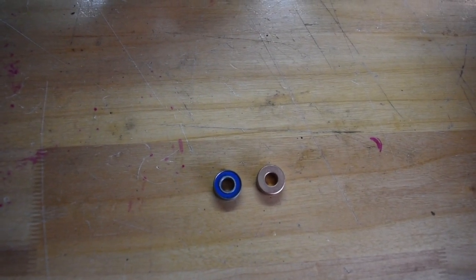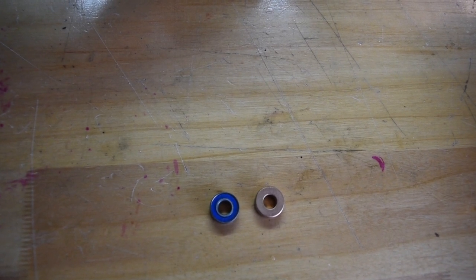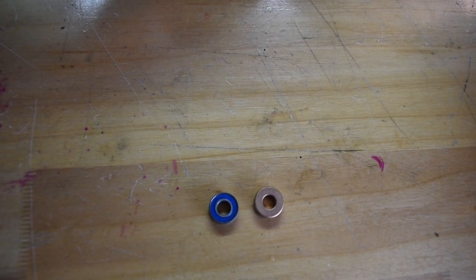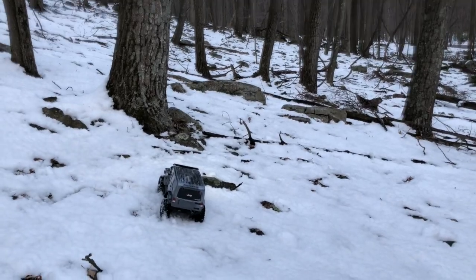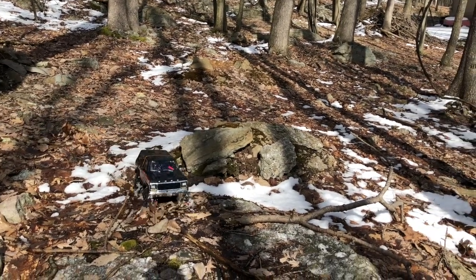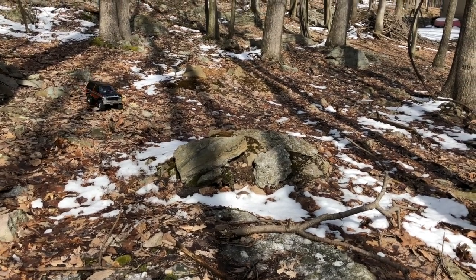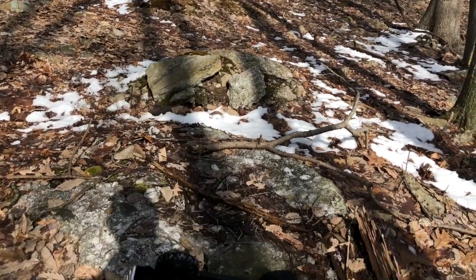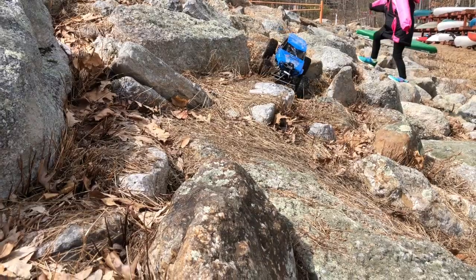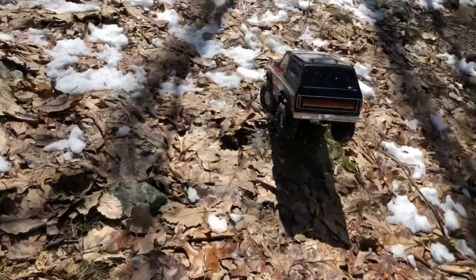One of the first things I recommend doing — the Bigfoot comes with a solid bearing. It's not even a bearing, it's a bushing. It's a heavy load, it's a heavy load.